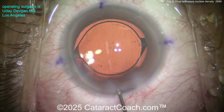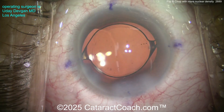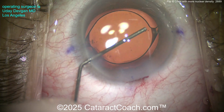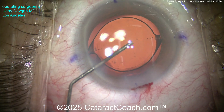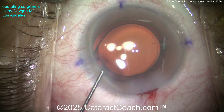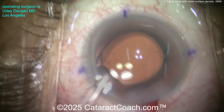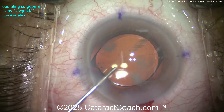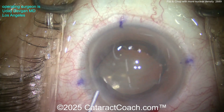Let's seal up the incisions and put some medicine in the eye. Using BSS to hydrate the corneal incision and do an angle sweep at opposite angles where we tend to trap viscoelastic, making sure there's none remaining. You can also position the IOL a little bit more — nudge it to line up the marks on the corneal epithelium with the marks at the optic junction. Then BSS to get a nice deep anterior chamber, and we'll put about a half milligram of preservative-free triamcinolone to help quell postoperative inflammation.